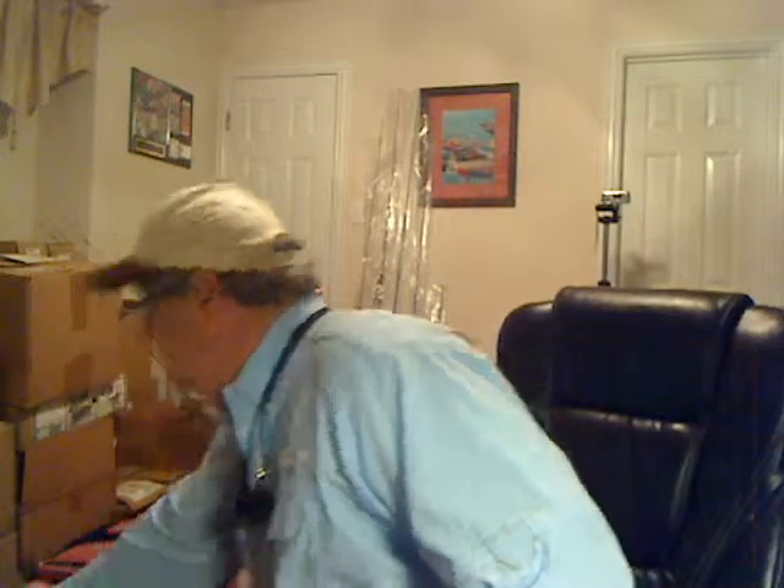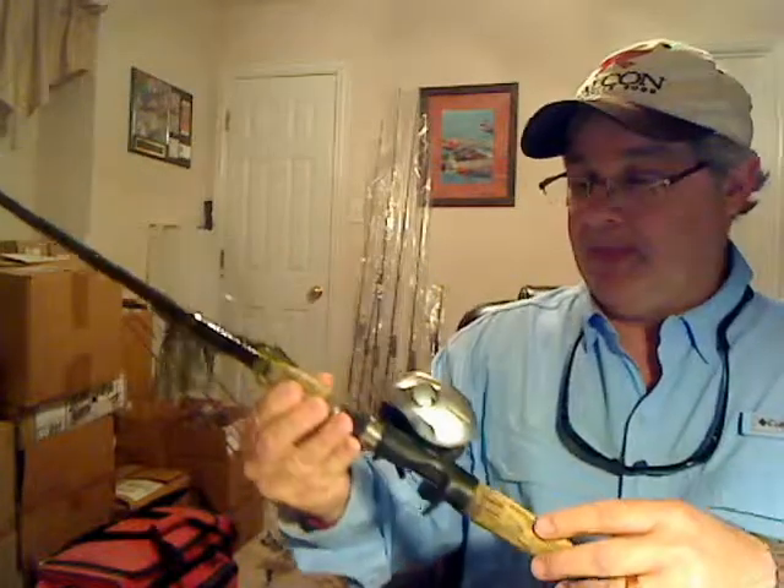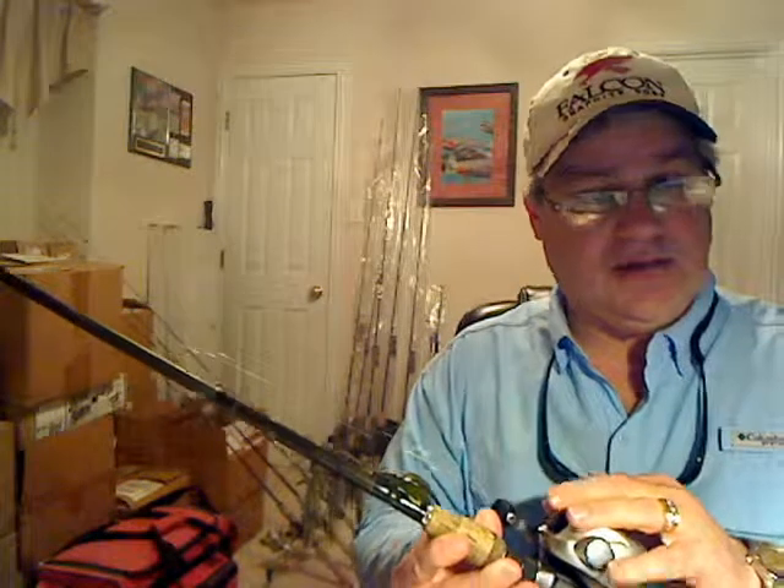To continue going through my rods and reels, the next rod I have is a six foot six medium heavy fast action Daiwa Procyon rod. It's an IM7 graphite with Fuji guides and Fuji reel seat. This particular rod does have the hole-through design with the exposed blank, and it also has a split grip, which I like.